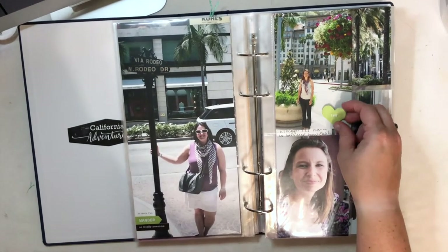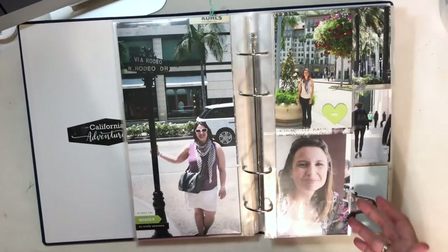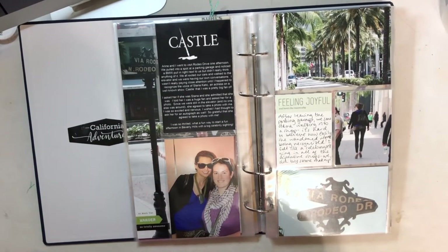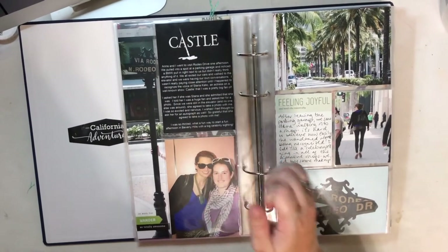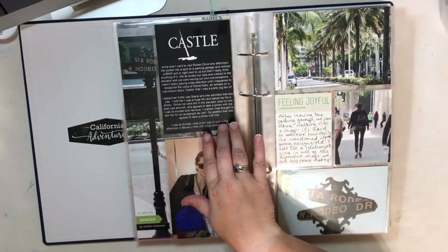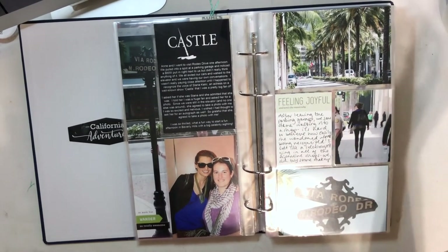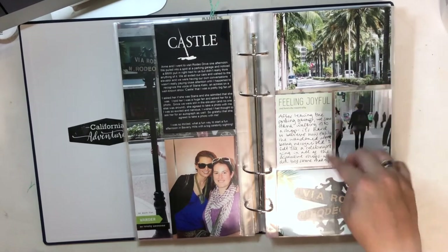This is a rubber heart piece on the outside of the page protector just for something different. When we were in the parking garage I was riding in the elevator with the famous lead actress Stana Katic from Castle. I did the same thing here — included the logo and some journaling, both printed and handwritten — telling the story of how we parked right next to her, rode in the elevator, and I asked her for a photo when I recognized her voice. I was saying how people didn't realize this huge star was walking right by, because I was a massive Castle fan. It was a really fun starstruck moment for me. Just showing some close-ups of the street and the signs.